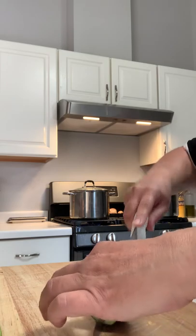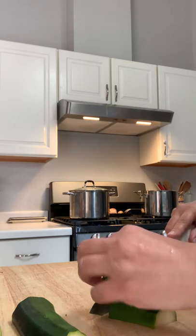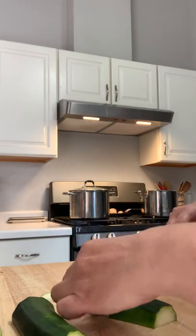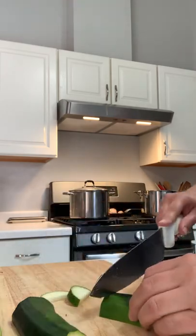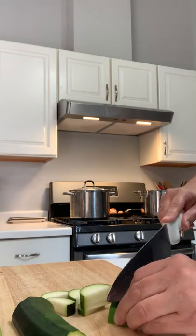I just cut it once in half, and then I make half-moon shapes just like this, and you finish chopping that up.